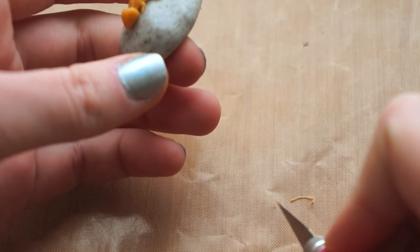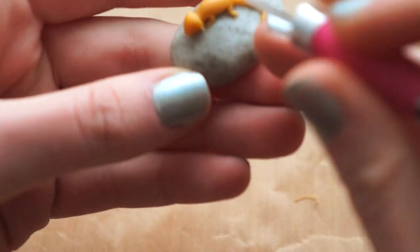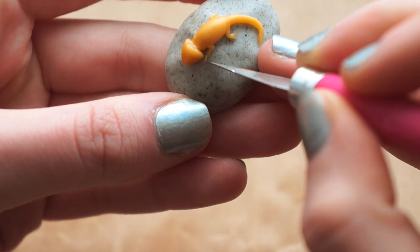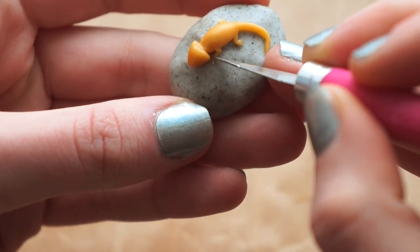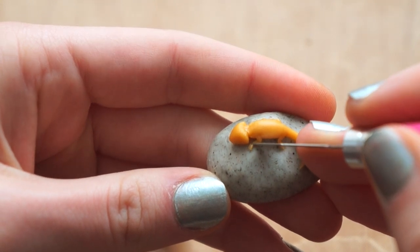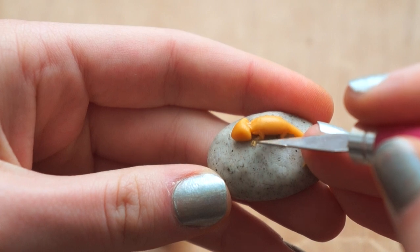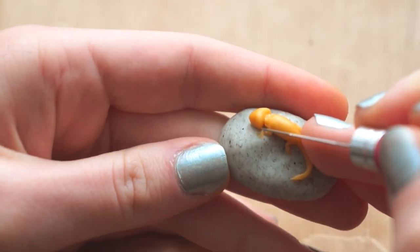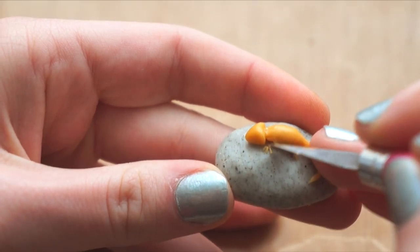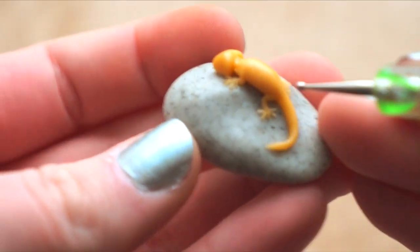Use tiny pieces of clay and place them to be fingers and toes. When you're done, blend them into the limbs and smooth down the ends.